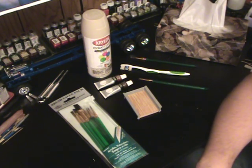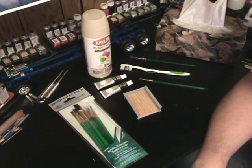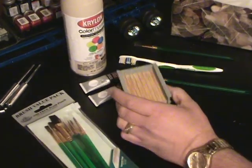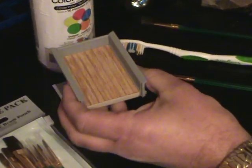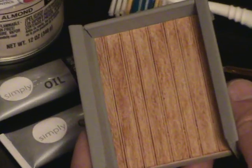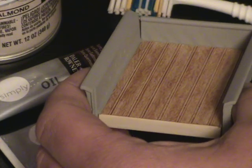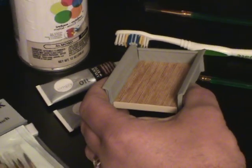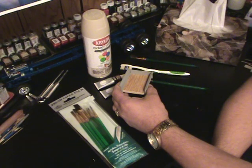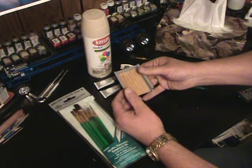Good morning everybody in the YouTube model community, it is September 22nd. This is Chris here coming to you live from the enchanted model car garage. Today I wanted to post this video on how to do our wood grain bed that so many of you have seen — I've got her mocked up here. This is just going to be a real quick clinic on how to do this wood grain bed. I absolutely love it, I think it just turned out perfect. So with that, give me your feedback and comments and let me know what you think.